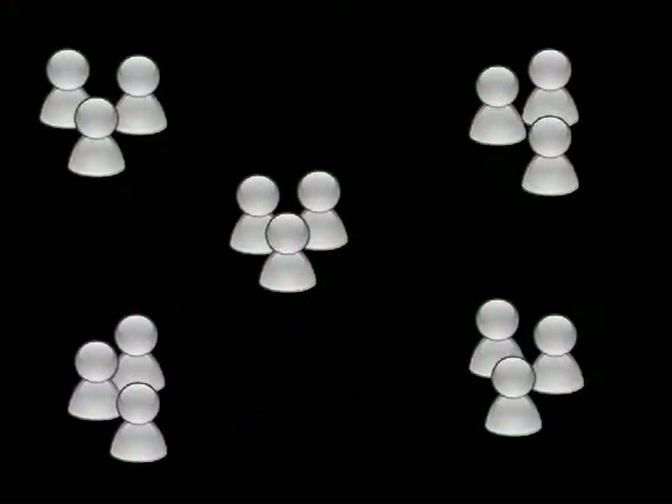To prepare filter holders for the whole class, simply scale up the materials and repeat the same steps. To assemble one filter holder, you will need the following materials.